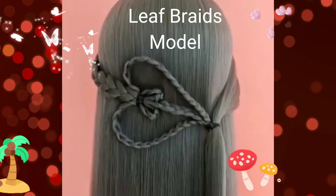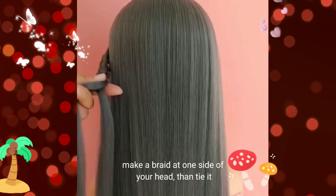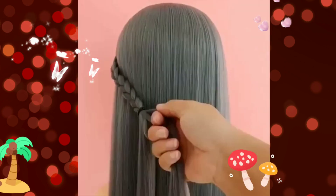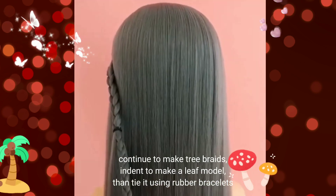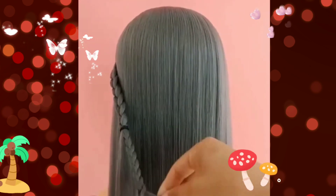Keep braids model. Make a braid at one side of your head and tie it. Continue to make three braids and get to make a weave model, then tie it using rubber bracelets.